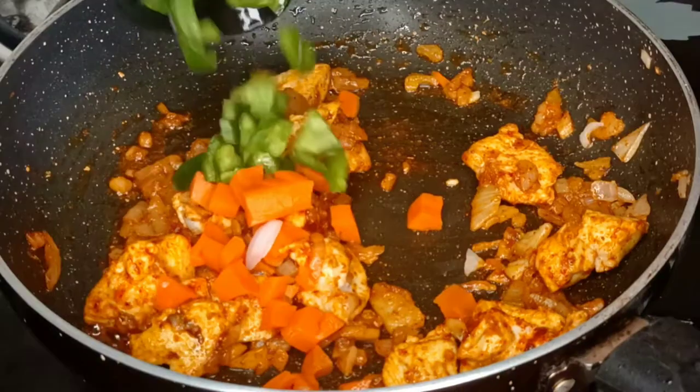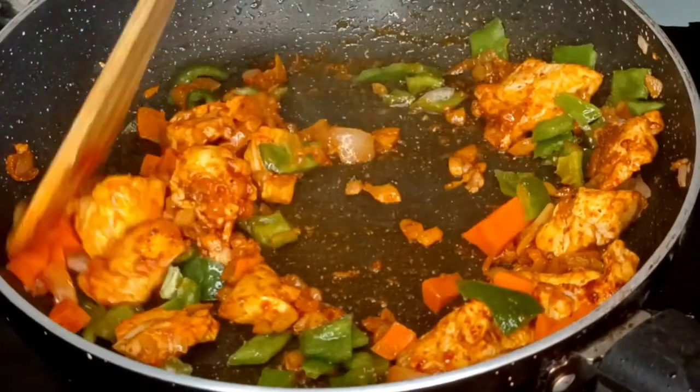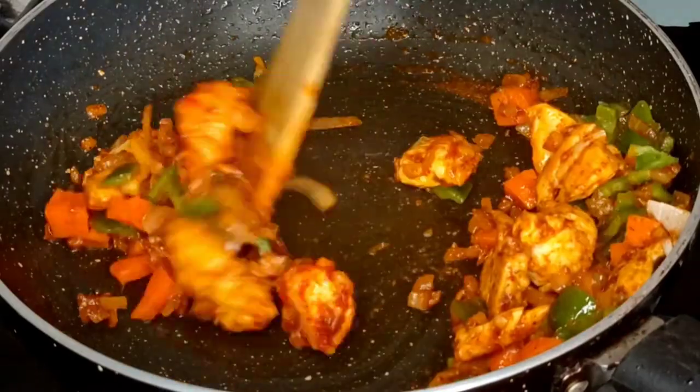Adding carrots is optional. If you don't have it, you can skip it. Mix it well.